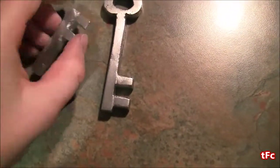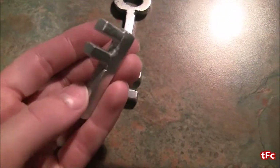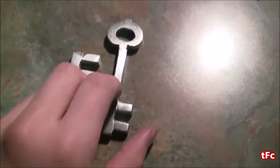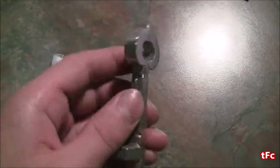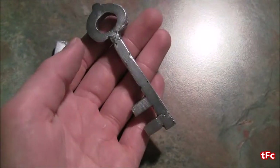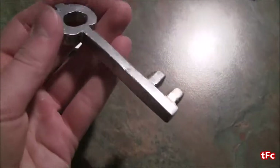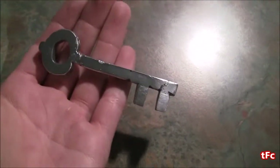Here are the finished keys. This is the first one that didn't quite come out properly — it basically made a capital F. And here's the second one — this came out really nicely, it got casted pretty much perfectly. I polished it up, it's looking pretty shiny now, and I'm really happy with the way it turned out. I hope you enjoyed the video — thanks for watching.